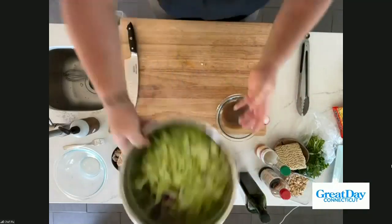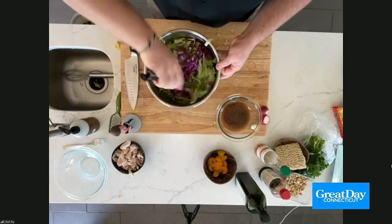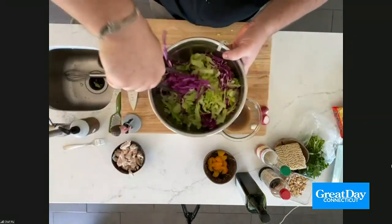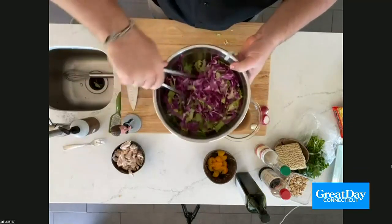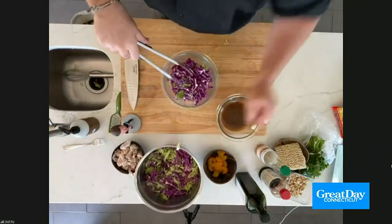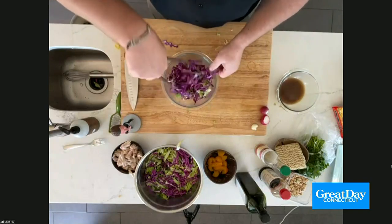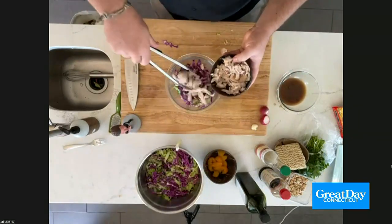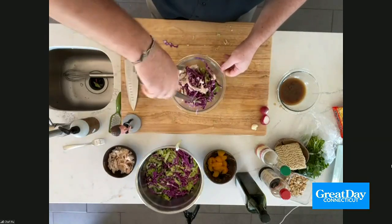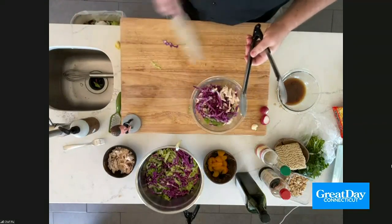Now in this bowl I've got a little bit of lettuce and some cabbage, just kind of shredded up with my knife. You can buy that already done in the store — they have those bags of coleslaw, you can buy that and use it if you want. I'm going to put the greens in here, add a little bit of our dressing around the top, give it a toss. Then I take the chicken and put it in there so I can toss it all together. The sauce is in there, the chicken is in there, the greens and the cabbage are in there.